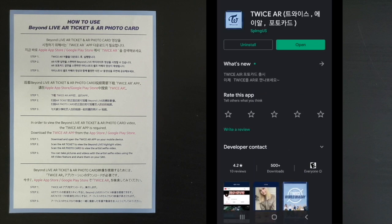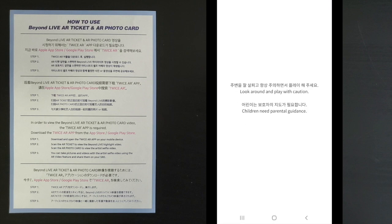Click on it and install it. I already have it installed. Once you have it installed, press open and it'll take you to the app.